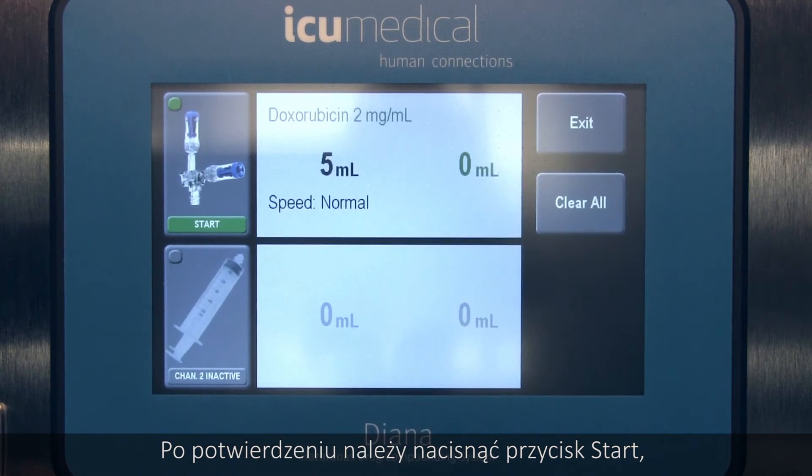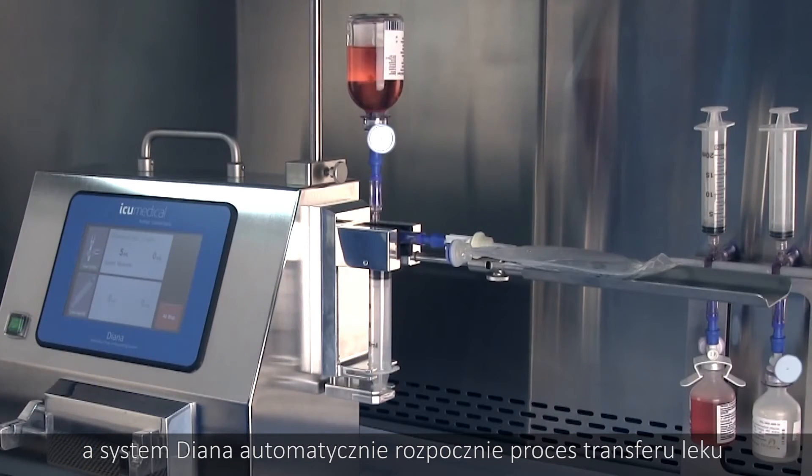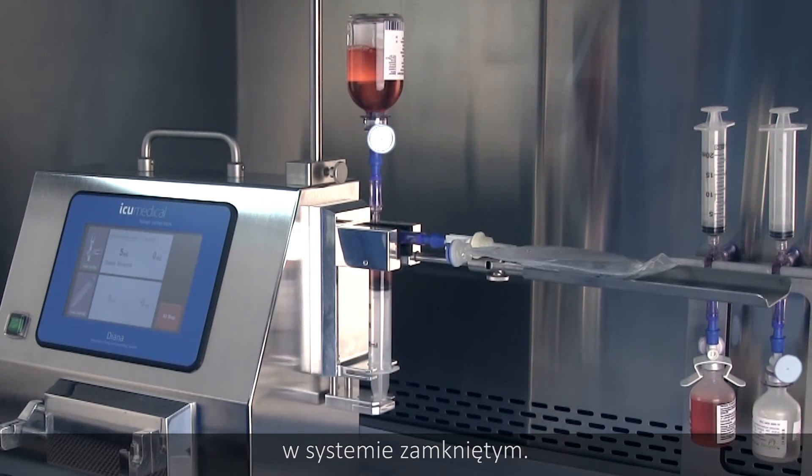Once confirmed, press Start and Diana will automatically initiate the closed drug transfer process.